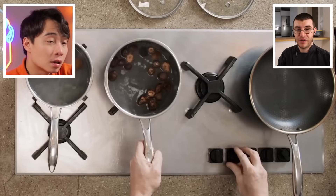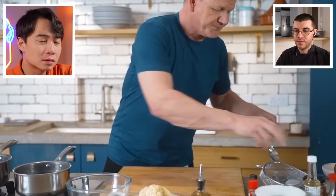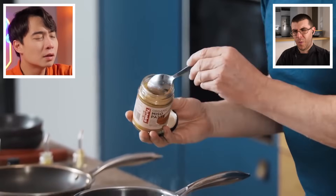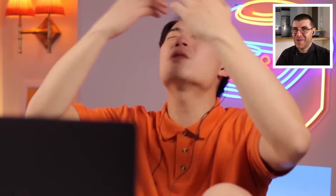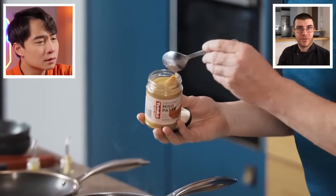Gordon starts creating the broth base with a tablespoon of miso paste added directly to boiling water. Uncle Roger immediately objects: don't put miso paste in boiling water — it will kill the miso and destroy its flavor. You should make miso tare separately. He notes this is the same mistake Nigella Lawson made. James agrees: you lose the flavor and many of the benefits of adding miso when you boil it — Jamie Oliver made the same mistake too.